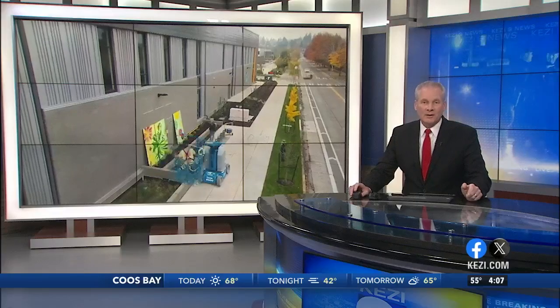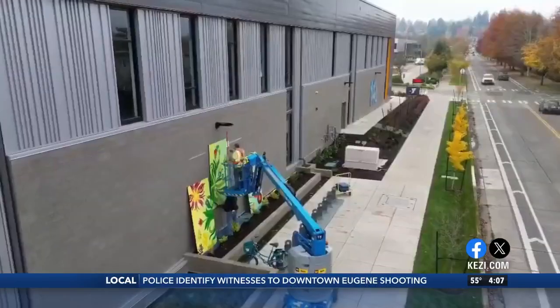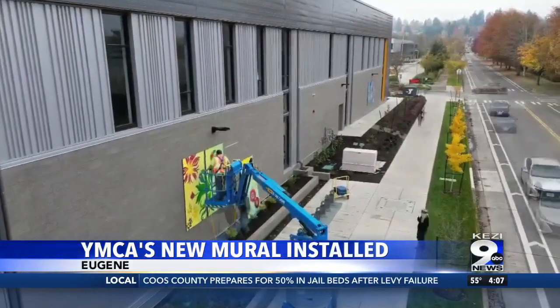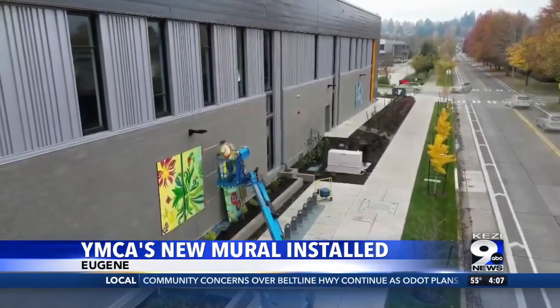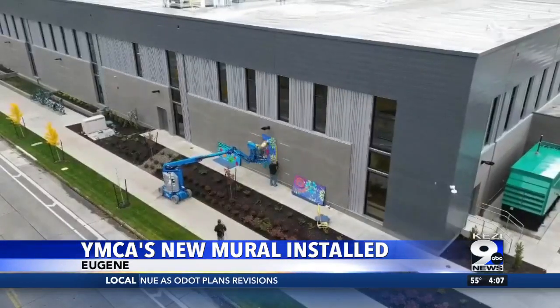The new mural at the Eugene Family YMCA is officially completed and installed. It was created by local artist and longtime YMCA supporter Jennifer Andrews. The mural is composed of three different groups of three 4x8 panels, displayed under the exterior lights along 24th Avenue on the north side of the Y's Don Stathos Campus in Eugene.